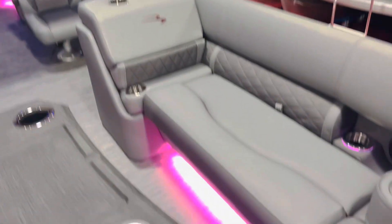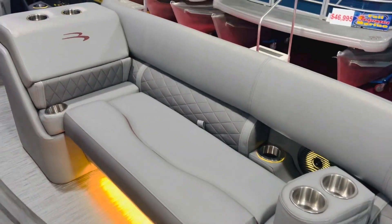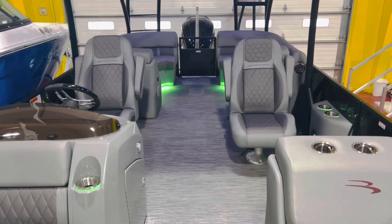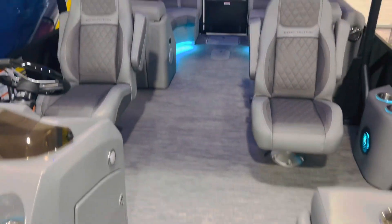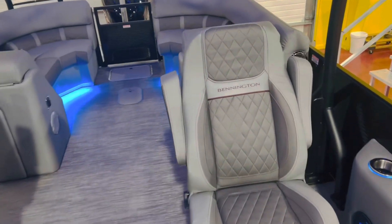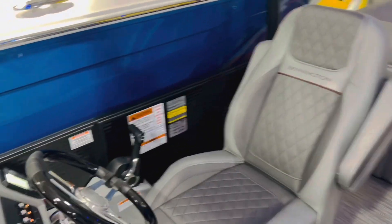We have LED lighted under-seat lights, cup holders, and speaker lights. There's also a ski locker in the floor. These are upgraded diamond press helm chairs — a nice feature a lot of people like. They give you about three inches of height over the standard chairs.